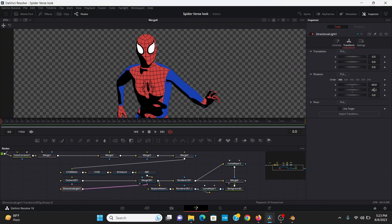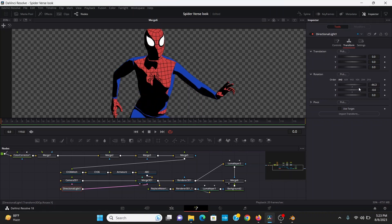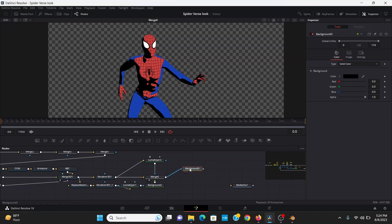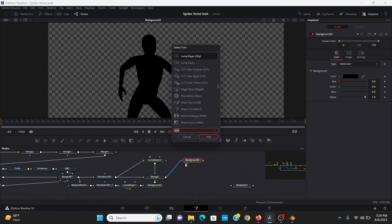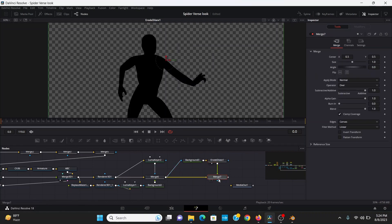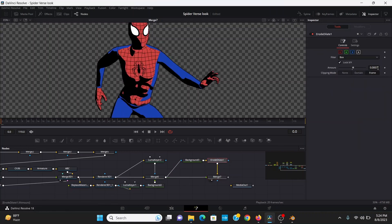Now in the Directional Light 3D, I can play around with the settings and it'll update in real time, so I'll just adjust until the lighting looks pretty good. To match that comic look, I want to add an outline. What I'm going to do is bring down a background node, plug the merge into the mask input of that, add an Erode Dilate, and bring up the amount a little bit. Then I can merge this over our merge and hit Ctrl+T to switch those inputs. Now I've got an outline, and I can control how thick it is with the Erode Dilate.